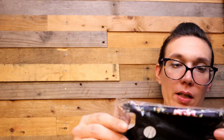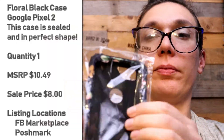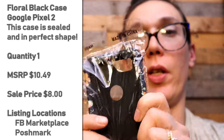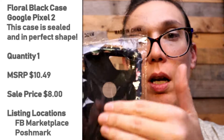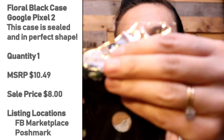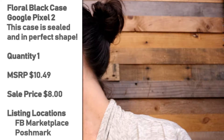This is for a Pixel 2 — cool flowery case. Nice and sturdy, two layers. Does not come with a screen protector, is sealed up in this bag. I like that print.